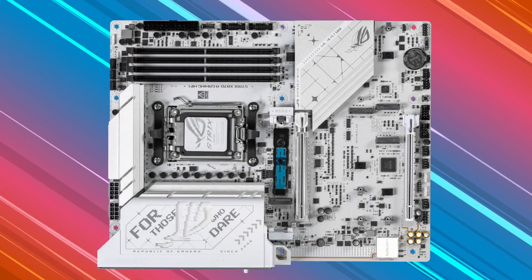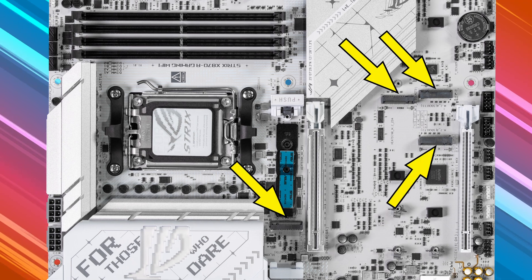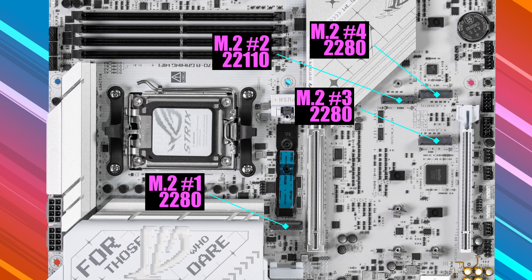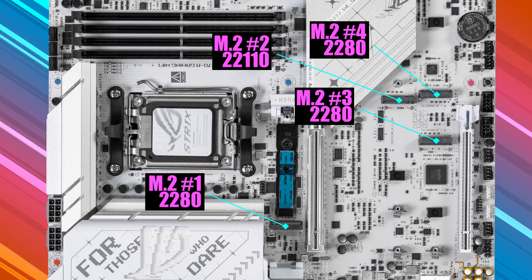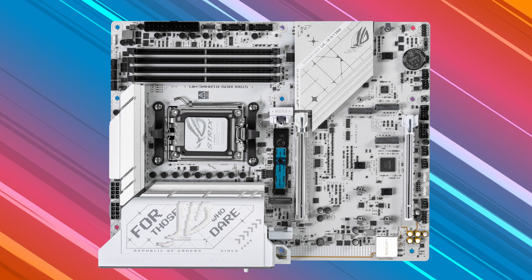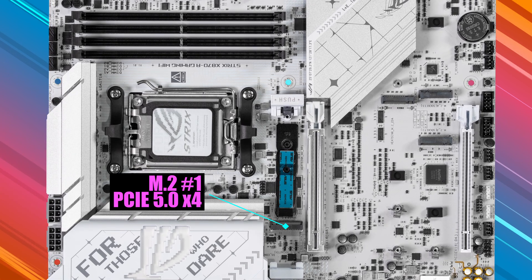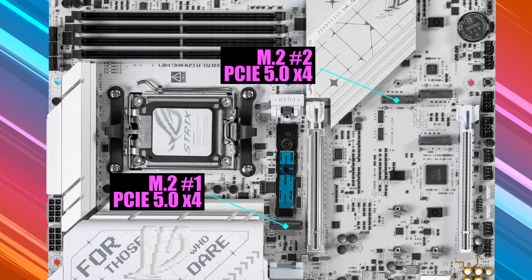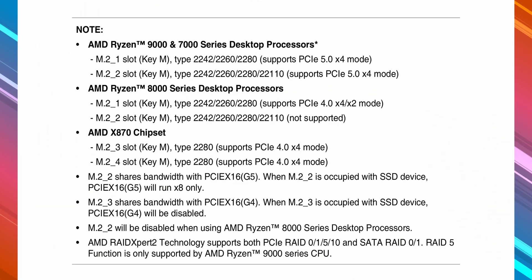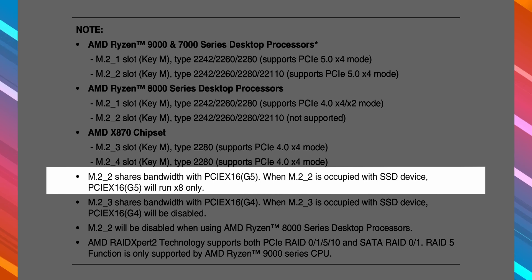There's a total of four M.2 slots. Three are hidden behind the big heat sink shield, and one sits right above the main PCIe slot under a quick-release heat sink. They can all support 2280 type PCIe storage devices, and slot number two can take up to 22110. Assuming you're using a Ryzen 9000 series CPU, M.2 slot one supports PCIe 5.0 x4 mode, and so does M.2 slot two — both connected directly to the CPU. However, when a drive is installed in slot two, your graphics card will be capped at 8X mode instead of 16X because bandwidth is shared between the main PCIe x16 slot and M.2 slot two.